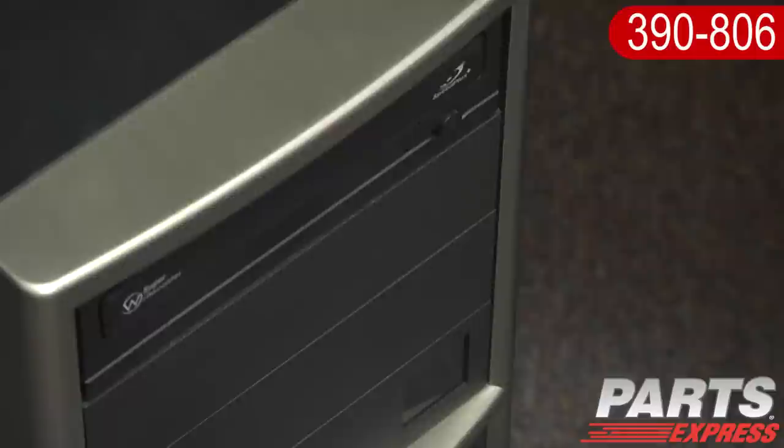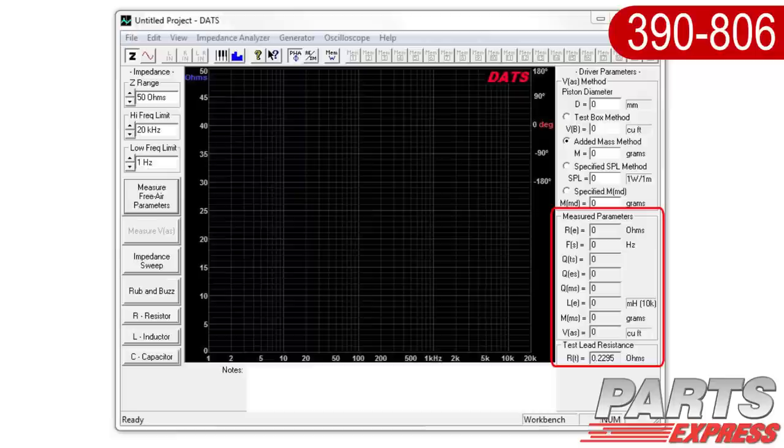All the software you'll need is included, and it's compatible with Windows XP, Vista, or 7. There are lots of different parameters you can measure with the DATS. In addition to Thiele-Small parameters for a given speaker driver, you can also test for resistance, impedance, or capacitance, as well as rub and buzz testing for new drivers.